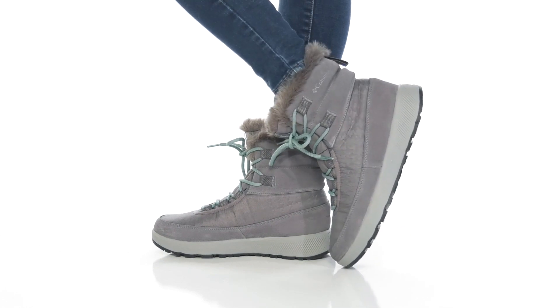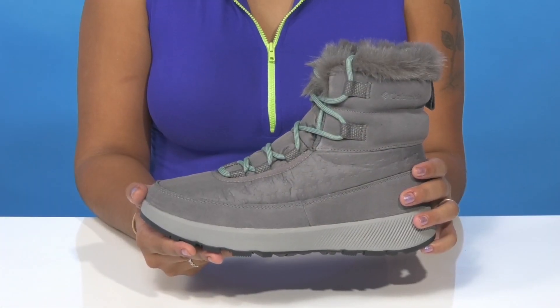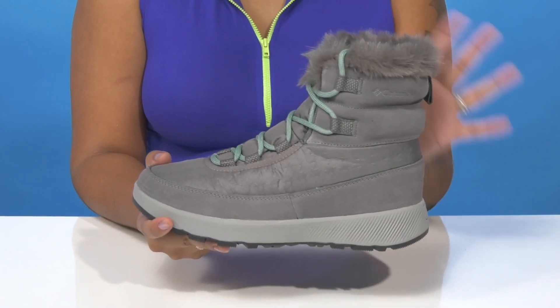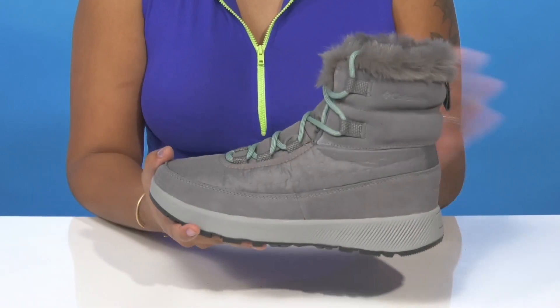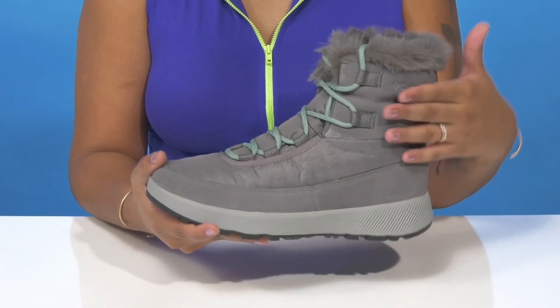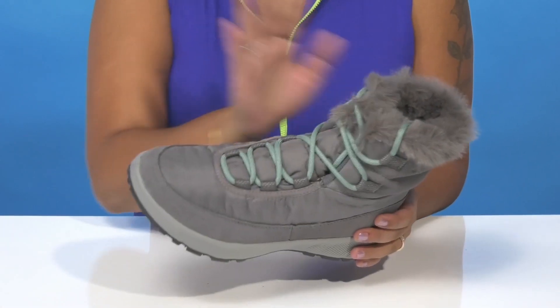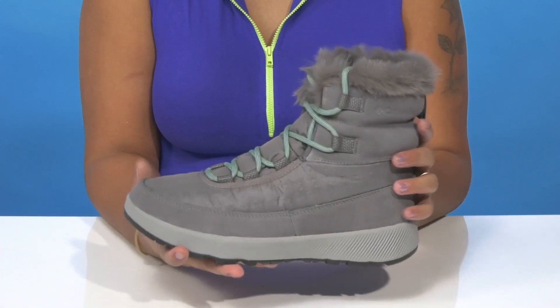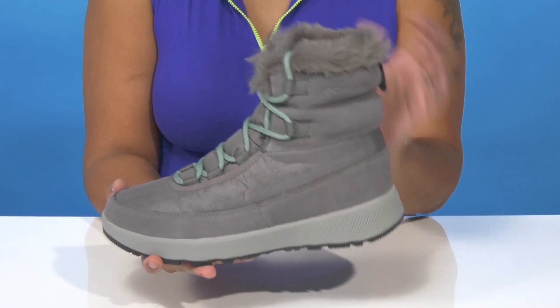Give yourself a super warm feeling all winter long when you rock the Slope Side Peak Luxe Boots by Columbia. You'll absolutely adore this waterproof upper that gives you a very beautiful and chic design, combining a bit of textile with some suede to give you a very standout look. You'll have this beautiful lace-up closure that'll give you a nice secure fit, and love the fact that you'll have this wonderful faux fur edition giving you a very warm and cozy look.